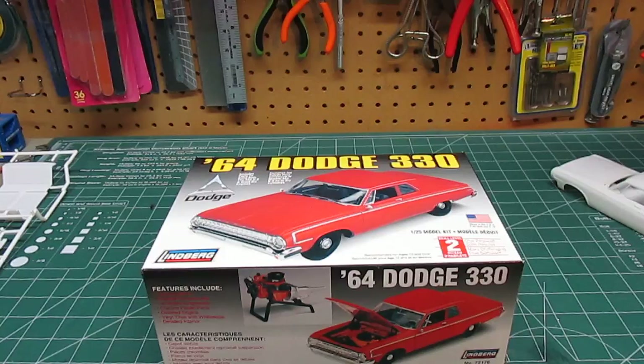Hello everyone, HPI Guys Model Workshop here, going to take a look at the Lindbergh 64 Dodge 330.